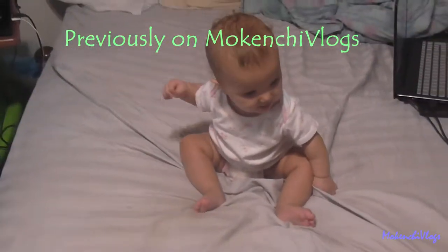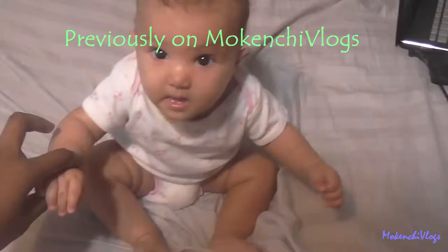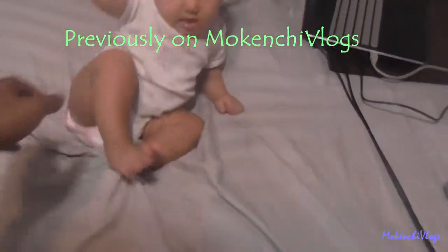You ready? Previously on the Kenji Vlogs — yes, you're done! Nice, everybody can see how you can sit up!